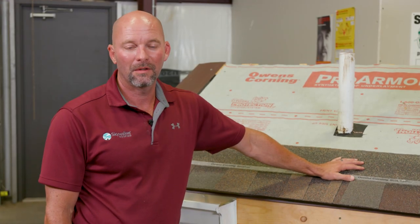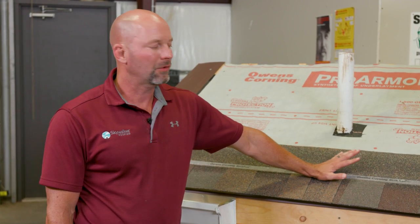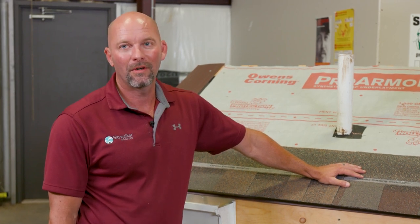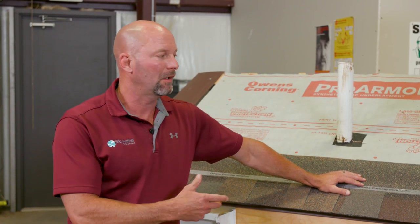Luke Wilson here with Skywalker Roofing. We're here in our training facility in Stokesdale, North Carolina. I just wanted to talk about hand nailing versus nail gun. There's a lot going around right now about it and everybody is wondering: would it be okay if I have my roof put on with a nail gun? Should I have it nailed by hand? I'm going to show you a couple of things.